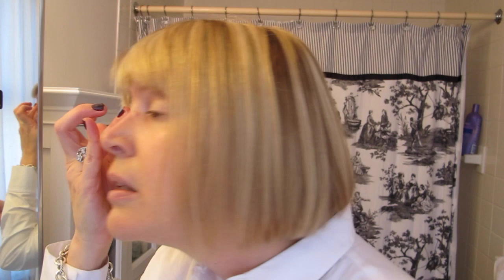I love these MAC Pro Longwear Paint Pots. This one is Bare Study. You could actually use this just as an all-over shadow, but I use it as kind of a base — I just apply it with my finger.